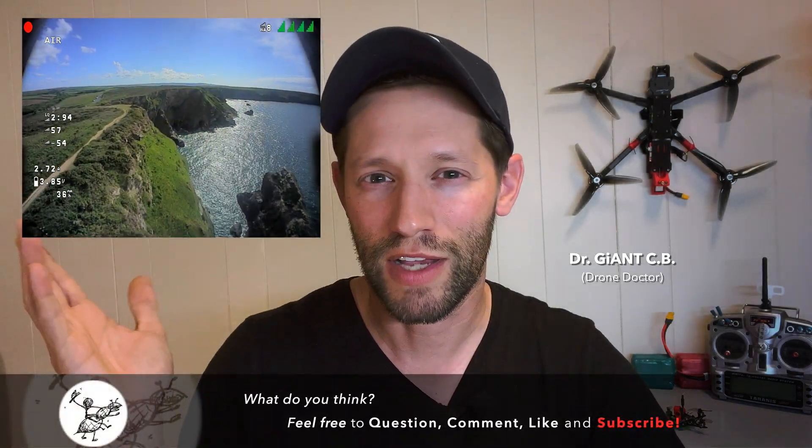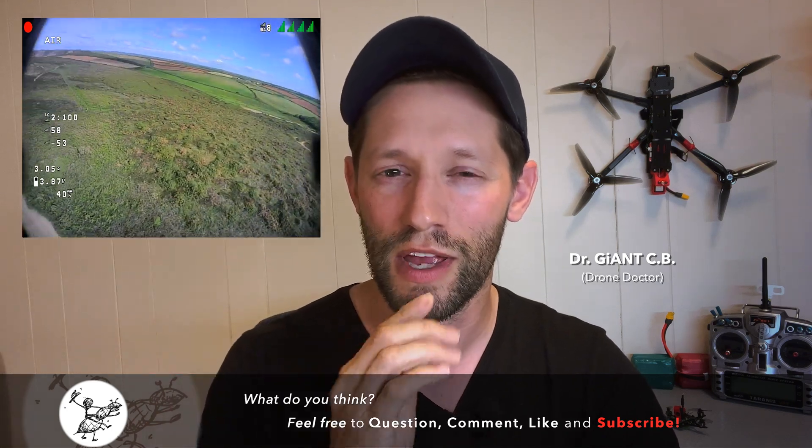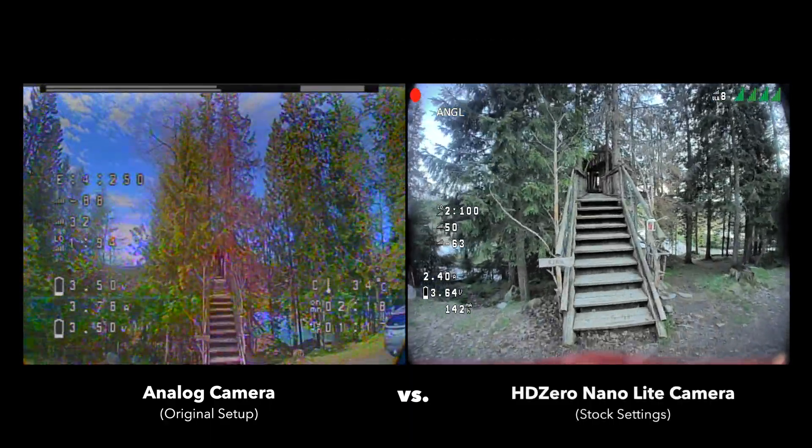That's incredible. This is an amazing little camera setup for only 8 grams. Look at this video — that's incredible. What we're going to do next is actually do a direct comparison to look at the old footage from the original analog camera versus this new HD Zero upgrade, and I think we're going to see some real significant improvement.